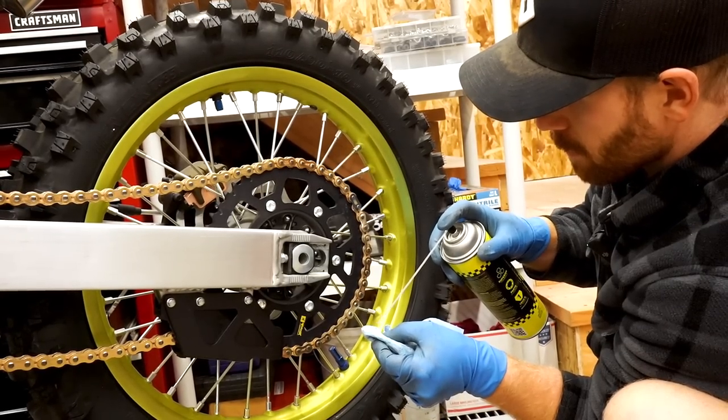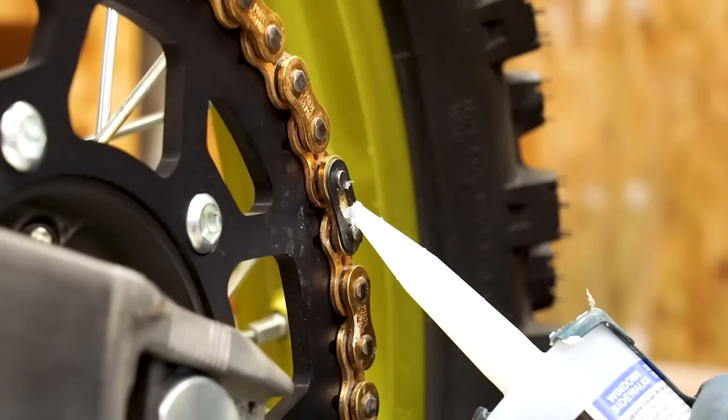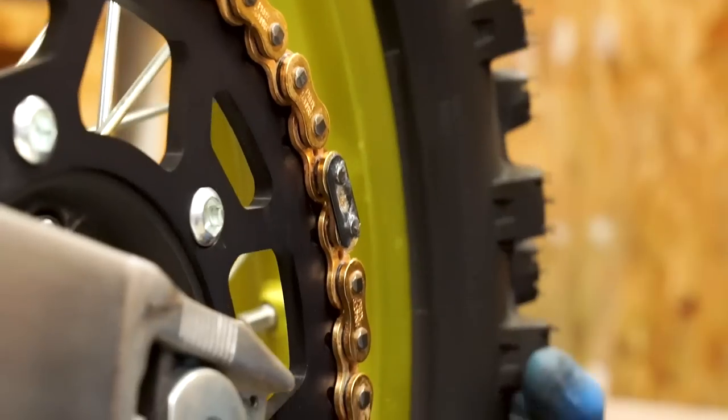I'm gonna put some silicone on this as well. Need to clean off some grease with contact cleaner. There we have it for the chain — just gotta set the tension. A couple of things to hit on before we proceed with the rest of the video: this bike that we're building here will be given away when it is all done. Make sure you go sign up for that giveaway — it is completely free to enter, just my way of giving back to you guys who support the channel. And if you see anything throughout the video that you'd like to grab for yourself, such as the tools or parts, I'll have all that linked down below in the description, as well as that giveaway.